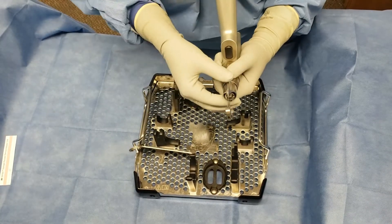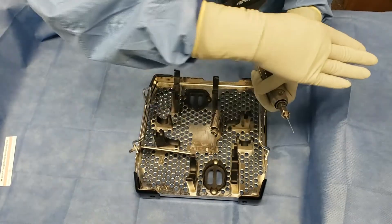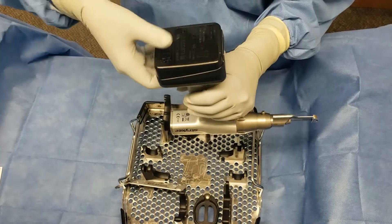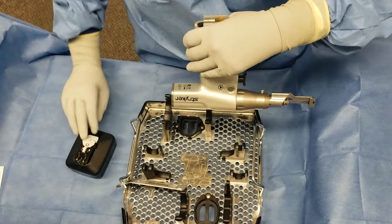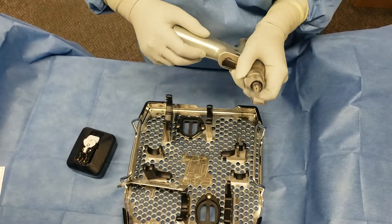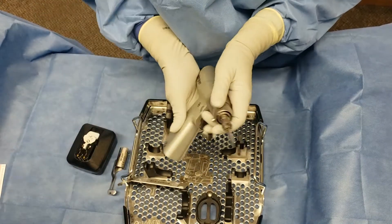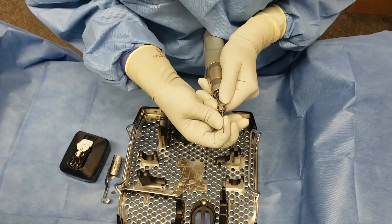And now for disassembly. Start by twisting the blade guard — just kidding. Absolutely not again. The first step that you will take is disengaging the power source; that battery comes out. You can then move down to the blade guard using a twisting mechanism to disengage, and the same with the sternal saw blade. It should come out by twisting the butterfly apparatus at the end of the handpiece.